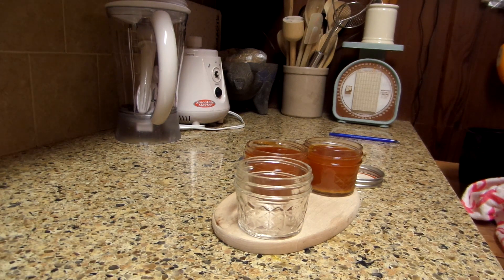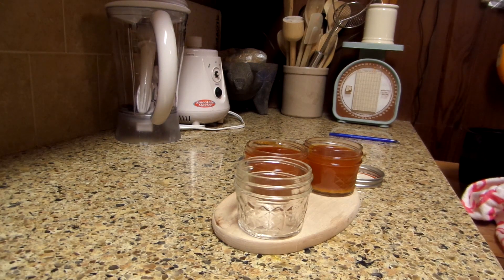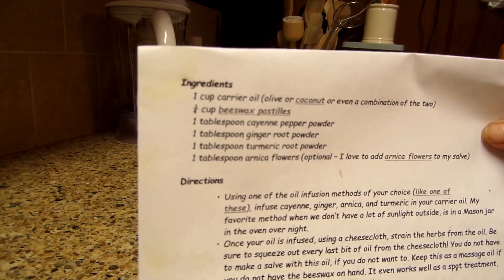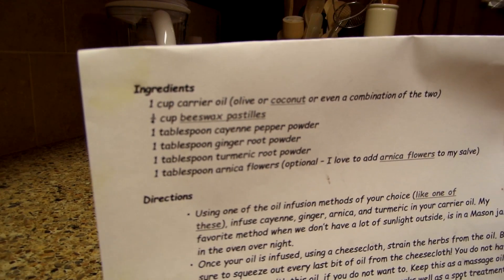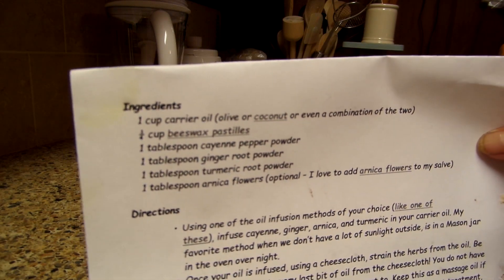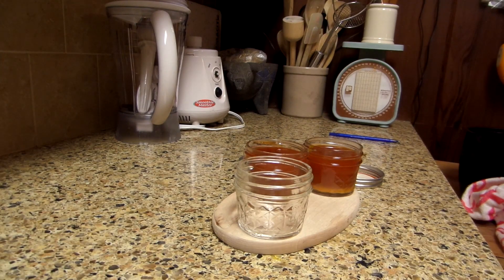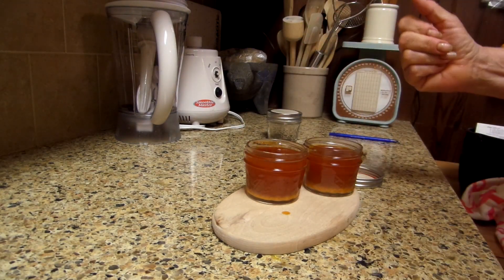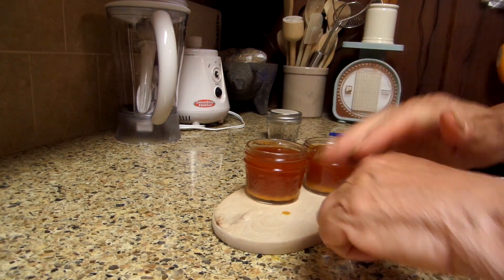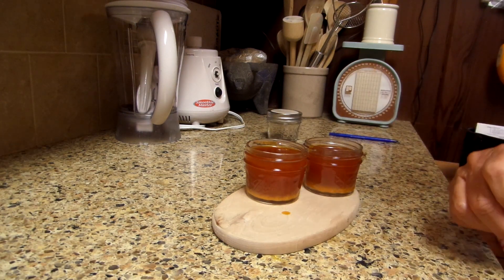So this is my ginger cayenne salve — you use this when you have aches and pains. Let me show you the recipe. You first have to make the infusion — that's the part where I use the coconut oil and the double boiler method. I'm going to put the recipe in the comment section of the video. You just let it cool, it's going to harden, and you'll be able to dig it out and rub it on your hands for arthritis, a pulled muscle, anything like that.